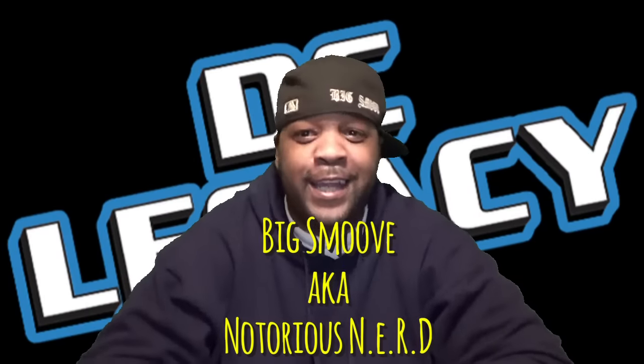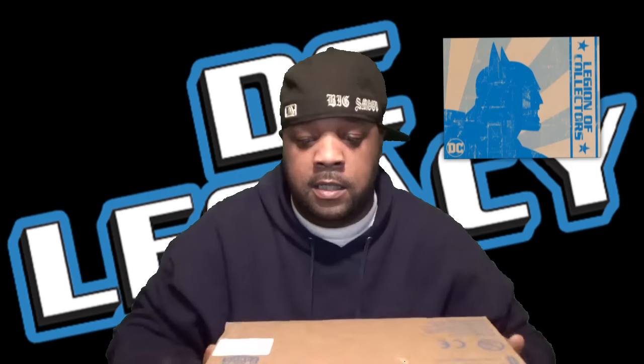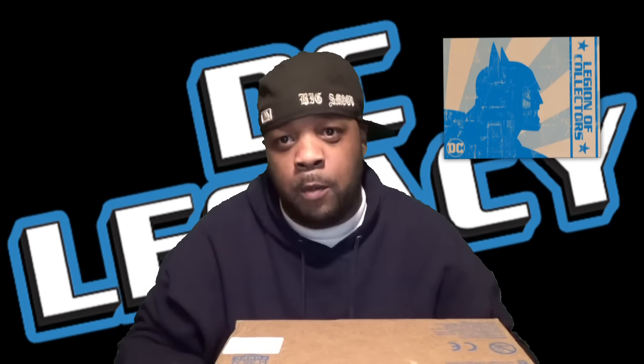Yo what up, it's your boy Big Smoove aka The Notorious N.E.R.D — another unboxing for y'all. It's that time of the month. Need enough collectors, this month's theme was DC Legacy. We talk about legacy, we talk about heritage, we talk about people who put that work in. Let's check it out, let's open it up and see what this unboxing got for us this month.